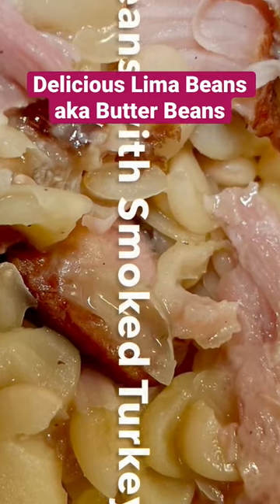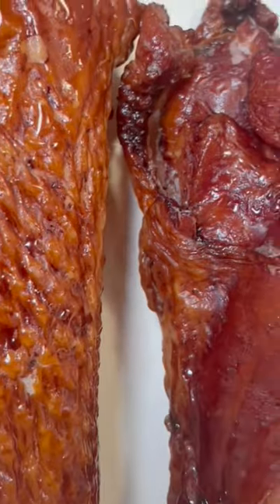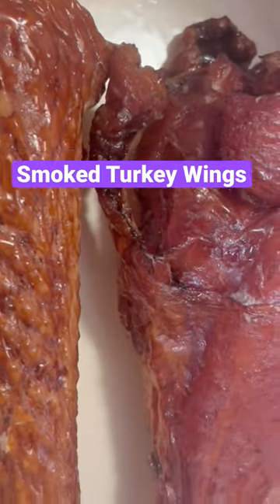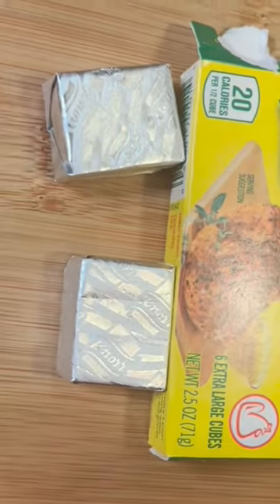Today we are going to be cooking some delicious lima beans. I'm going to start out by putting my smoked turkey wings on first. I'm going to put them in the pot for an hour before I add my beans. I'm going to season these smoked turkey wings with some chicken bouillon cubes.